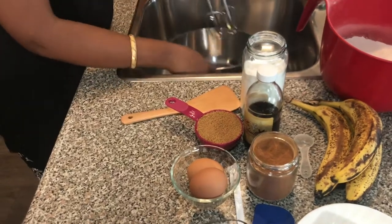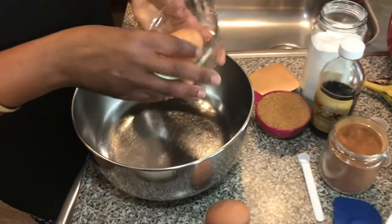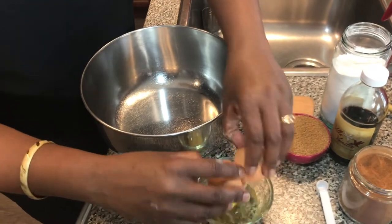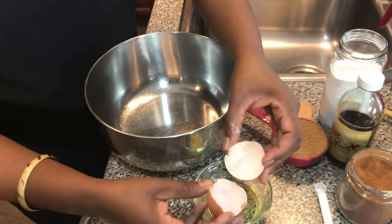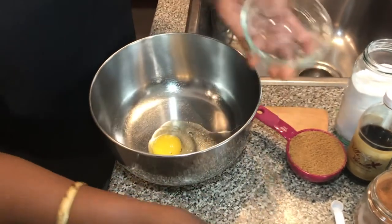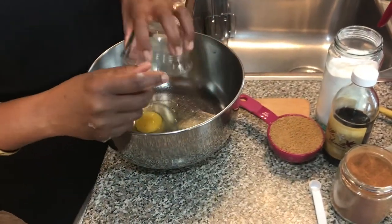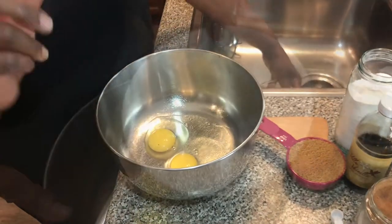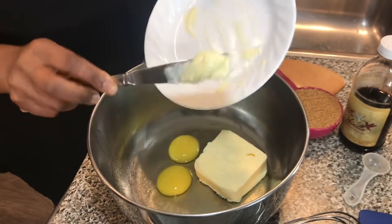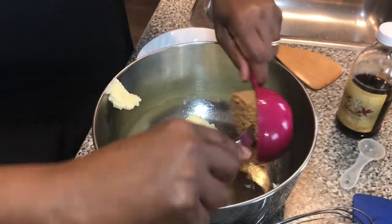The next thing I do is to break my eggs one at a time, making sure it's all good. I pour them in — I had a piece of shell I had to remove. That egg is good too. Then I'll add the room temperature butter — see how soft it is already — and the packed brown sugar. It's so packed it doesn't even want to come out.